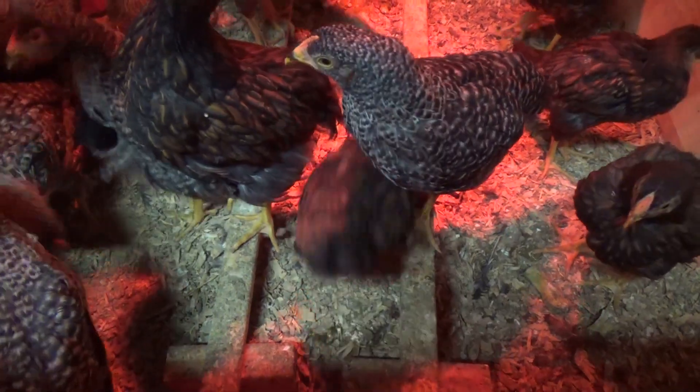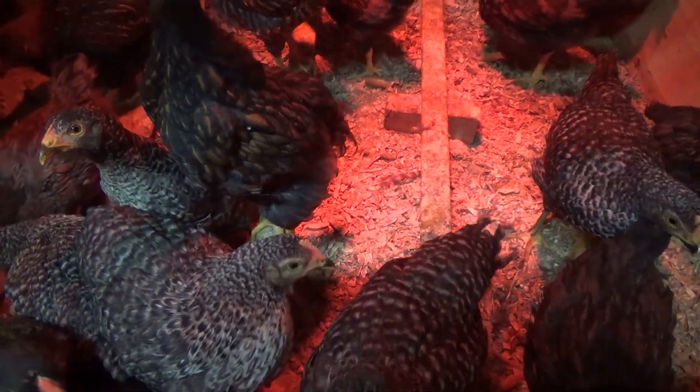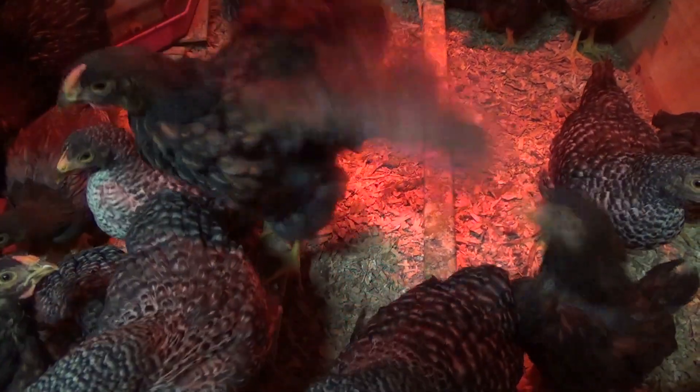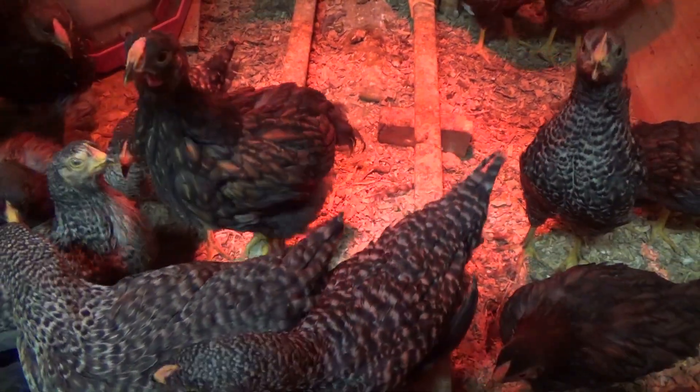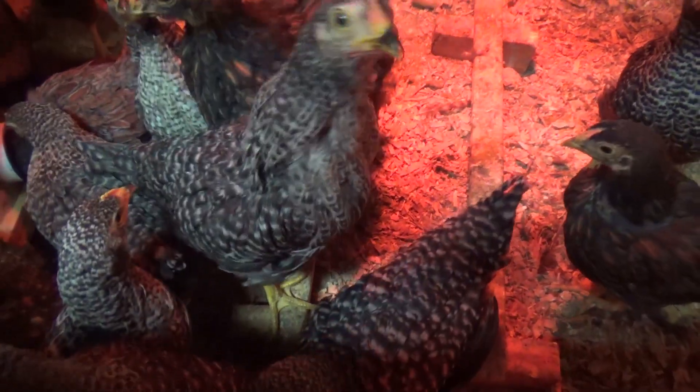Most of these chicks are roughly six weeks old. I'm going to get them outside this weekend. It's Memorial Day weekend and it's getting a little stinky in here.